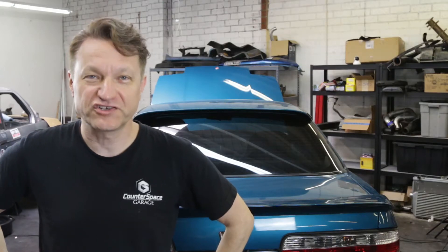I'm going to show you how to replace the master cylinder, the brake lines, and finish up the Cadillac CTS-V Brake Swap on my Nissan 240SX S13.